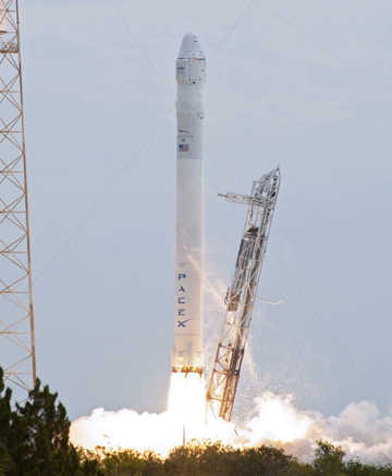In December 2010, the SpaceX production line was manufacturing one new Falcon 9 and Dragon spacecraft every three months, with a plan to double the production rate to one every six weeks in 2012.